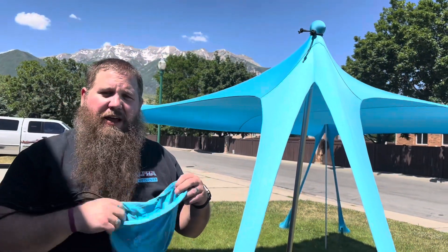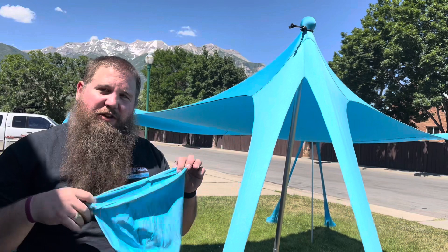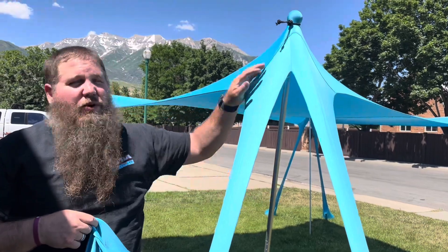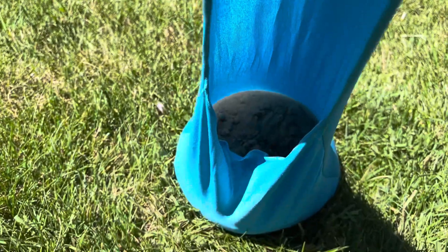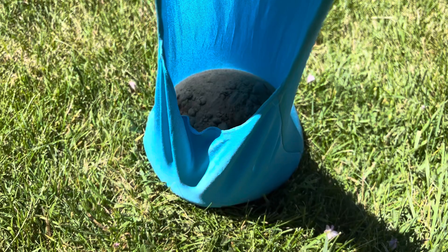It has extra sandbags — if you need a little bit more weight, you can fill these bags up and attach them to the post either up at the top or tie them around down at the bottom to make sure the post is nice and secure. The sandbags are really nice and stretchy so you can get a lot of sand in there and make it fit really easy.